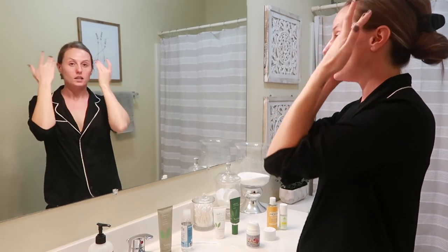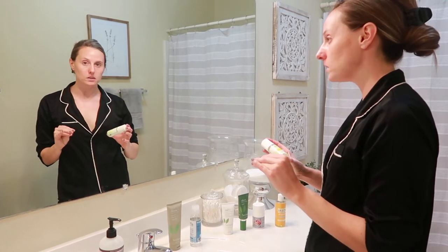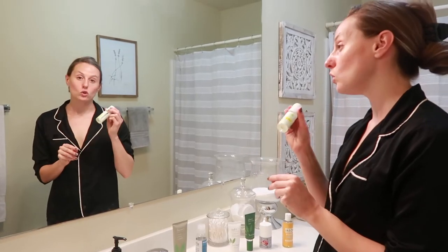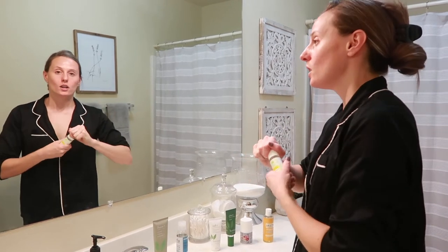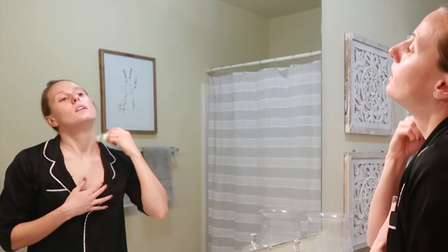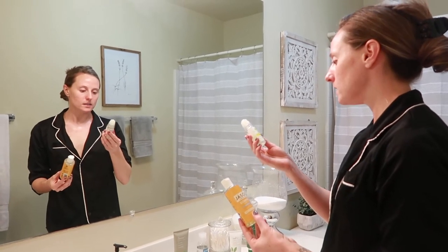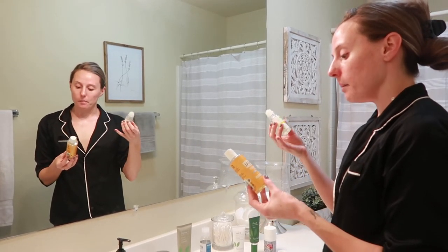The other day David and I were at Sprouts and they have a half-off section in the back, and David found this vitamin E oil by Nature's Gate. It's super, super thick. It says to avoid using around your eyes and on your face, so what I've been doing right before bed is rolling it all on my neck — it's really thick and sticky.